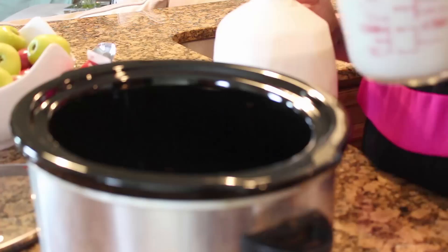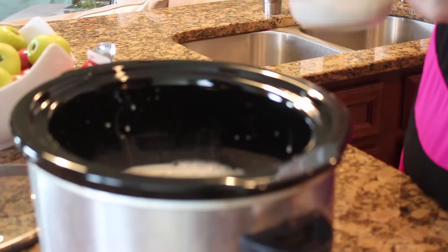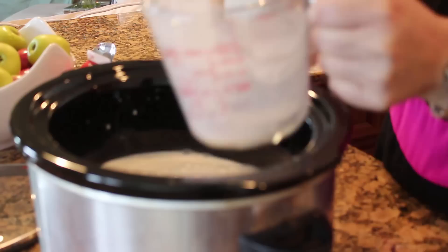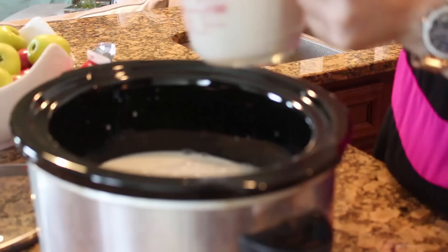Starting with 6 cups of whole milk — there's 2, there's 4, and there's 6.